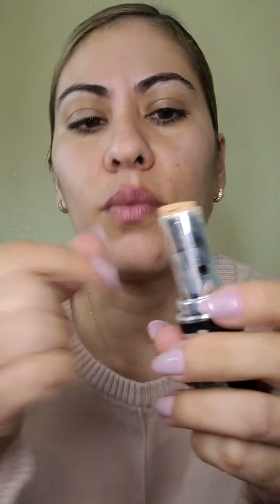Poco a poco vayan conociendo su cara e ir viendo los colores que más les convienen. Este maquillaje es algo súper sencillo que nomás se los quería enseñar para que aprovechen los maquillajes que tienen. Ahorita no vamos a entrar en lo de que me voy a perfilar la nariz o la cara. Vamos a hacer el más sencillo porque apenas vamos comenzando.